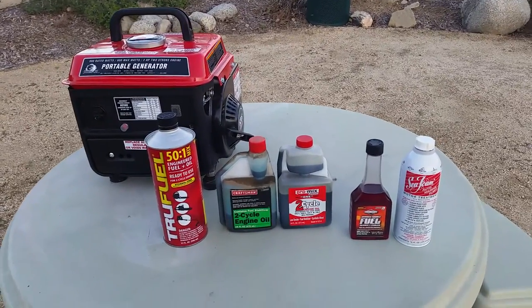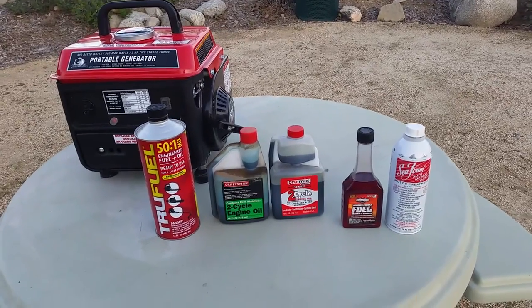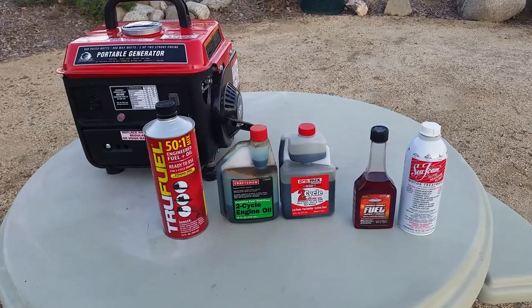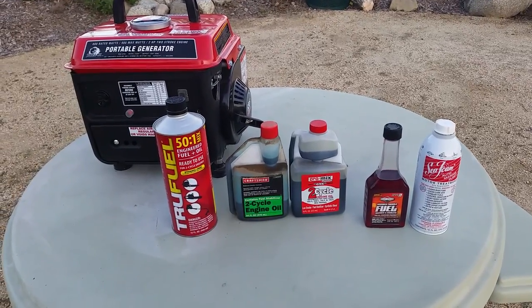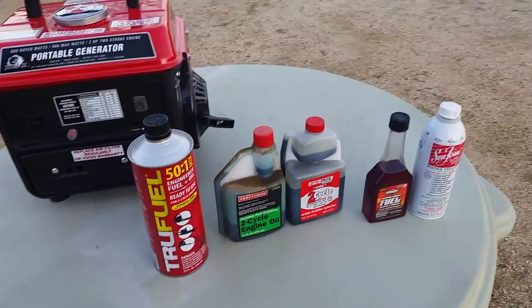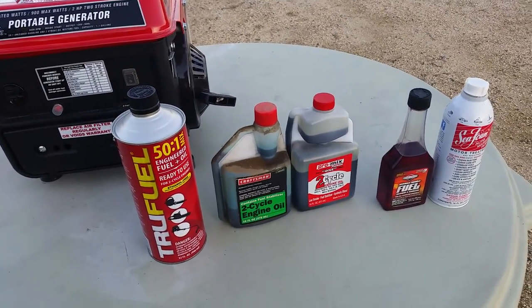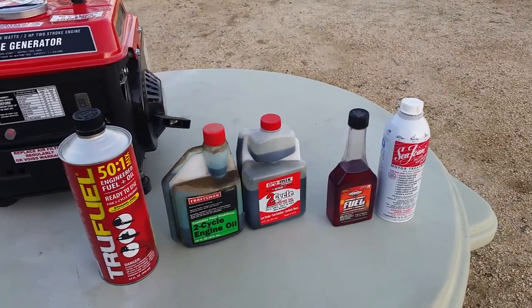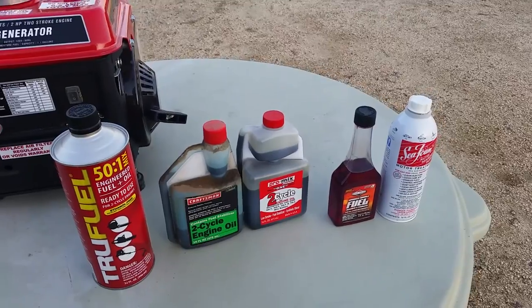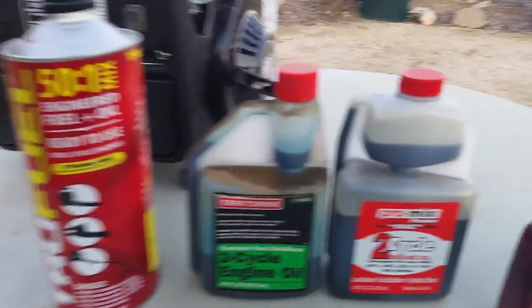Today's video is concerning two-stroke generators — the two-stroke generator by Harbor Freight, and just about any other two-stroke outdoor equipment you might have — and additives, or whatever you will put into your generator. As you can see, I've got five things laid out in front of me: two are the same, which is the oil, but the rest are different, and I'll get into that right now.